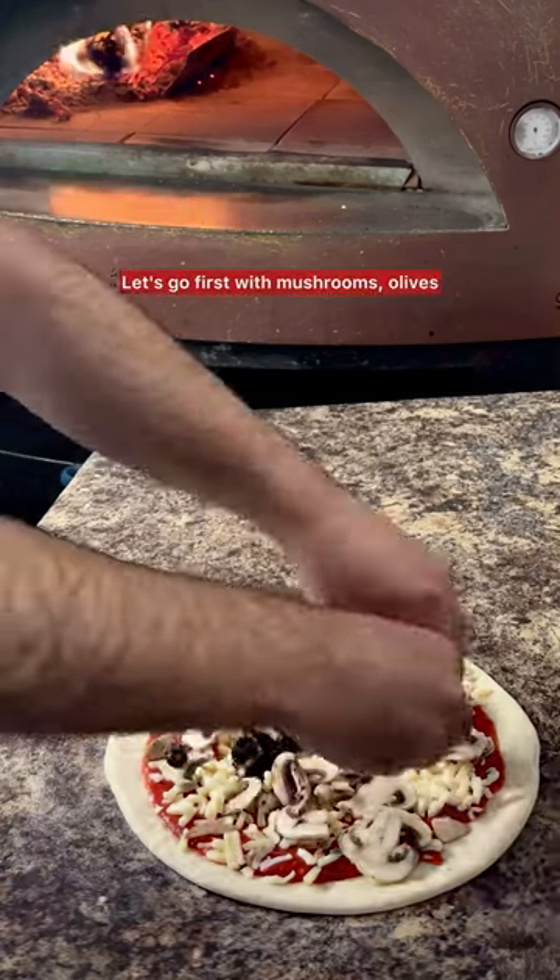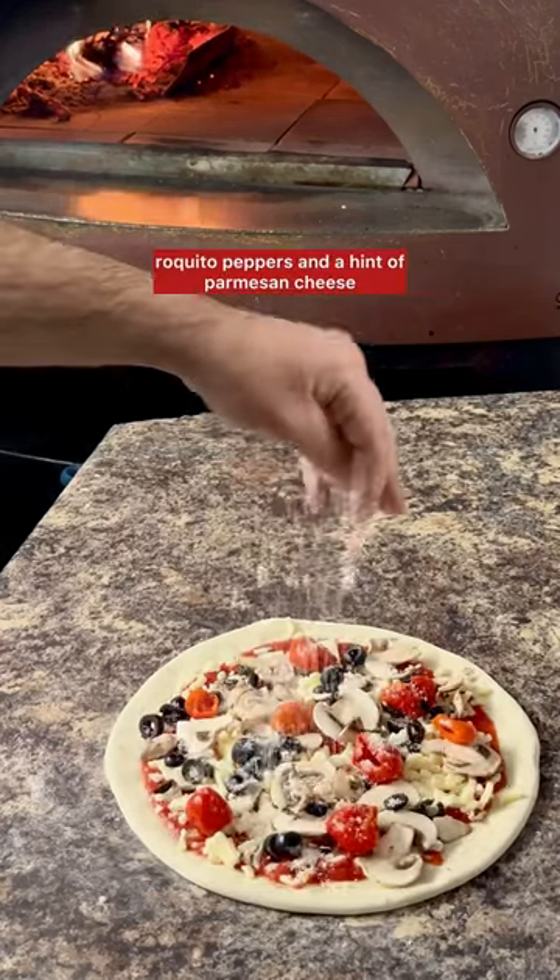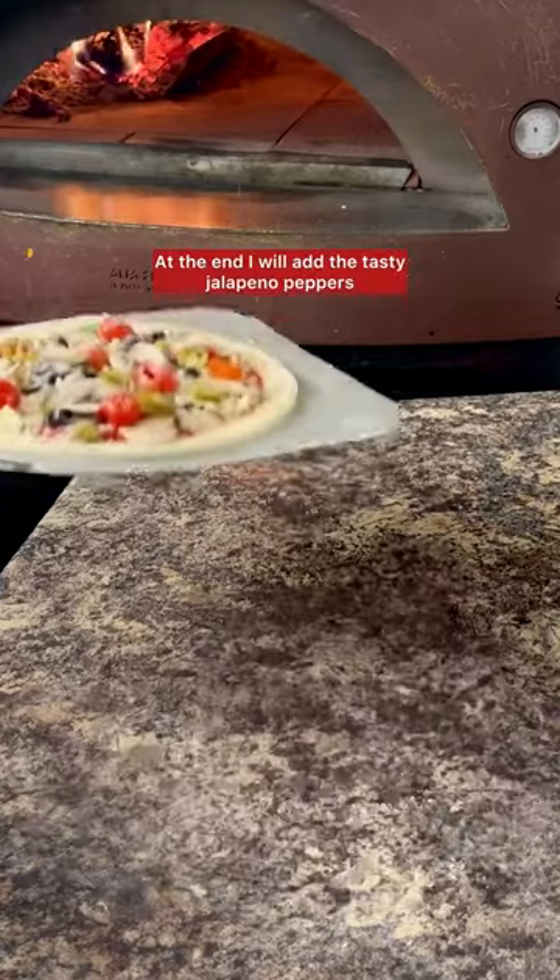Let's go first with mushrooms, olives, roquito peppers and a hint of parmesan cheese. At the end I will add the tasty jalapeno peppers.